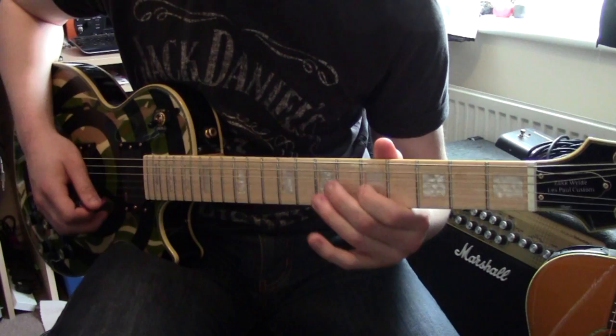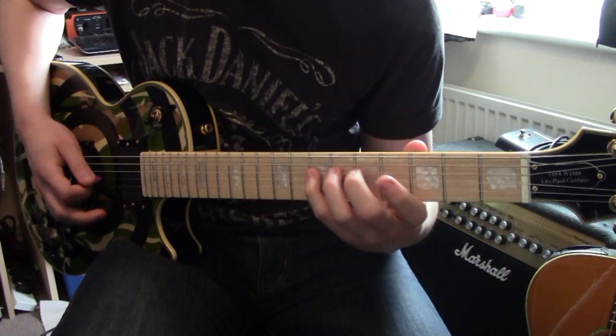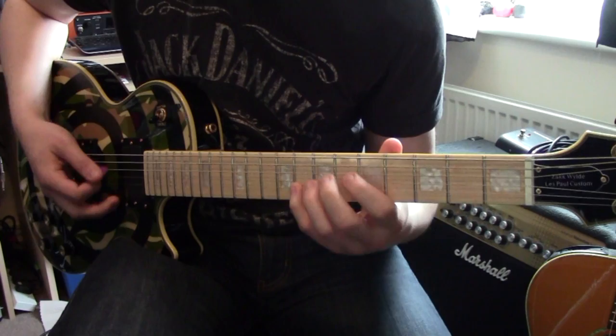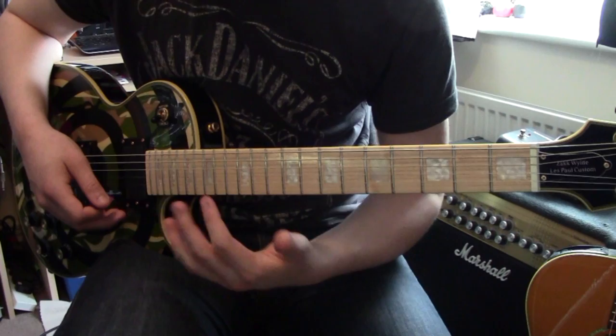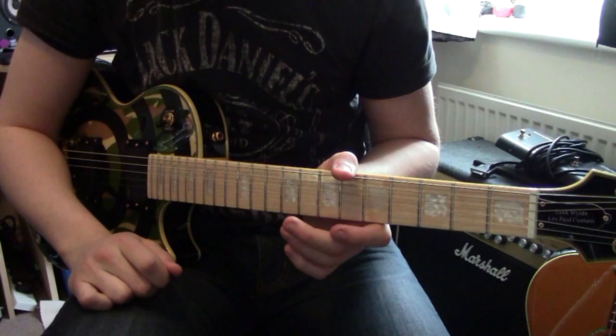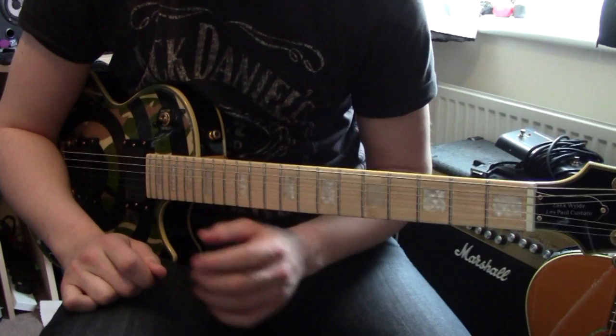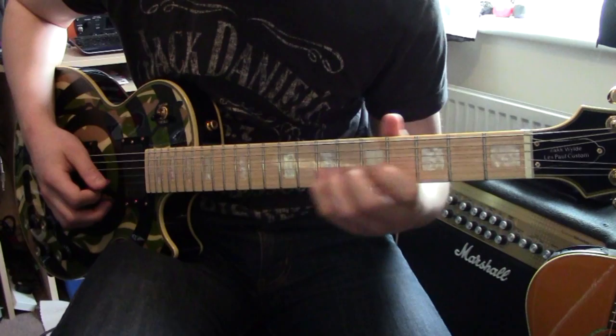On the B string I'll go to the 5th fret, then 6th fret, then 8th fret. I won't pick most of this - I'll just hit the main notes and hammer it on. That's what most of Randy Rhoads' kind of stuff was - he did pick a lot, he could pick fast, but sometimes he'd just hammer stuff on and pull it off. There's a lot of that in Crazy Train and his solos. On the B string you go 5th fret, 6th fret, 7th fret, and 8th fret.